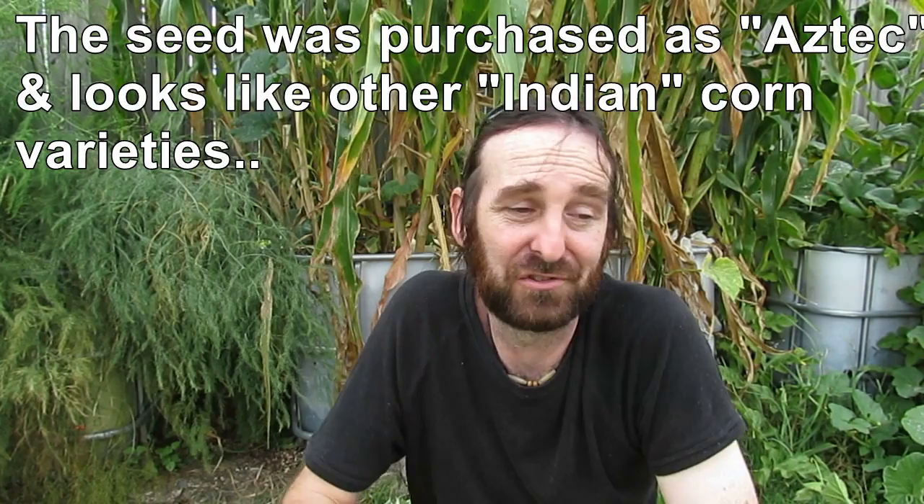How's it going? Harvesting the Aztec corn today. It's just behind me here and I thought I'd bring you along and show you what some of the kernel corn looks like.